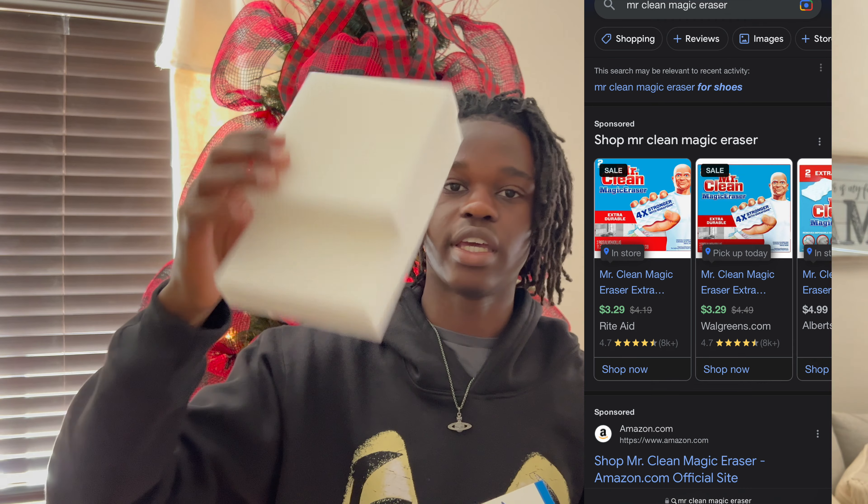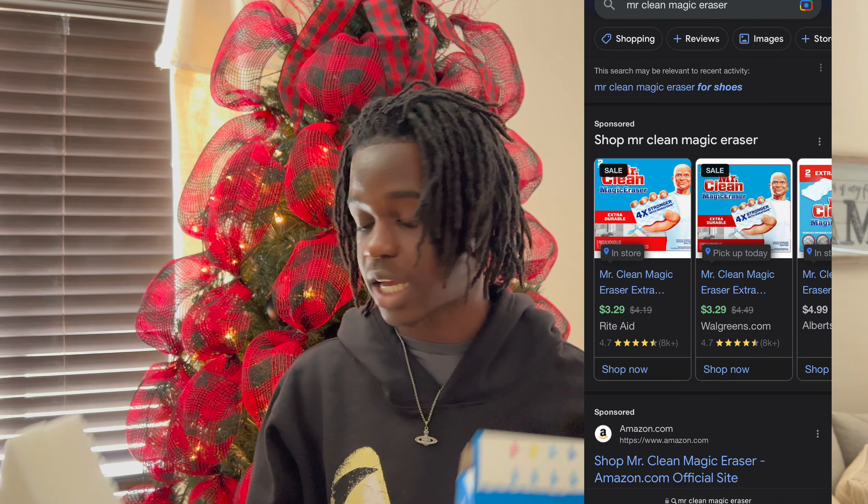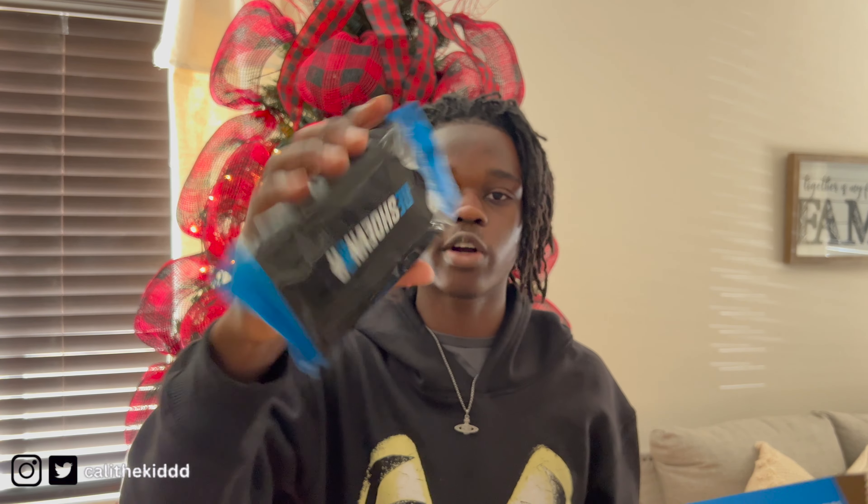The fourth item is the Mr. Clean Magic Eraser. I cannot tell you how much of a blessing this is — I've run through so many packs of these, probably my sixth or seventh pack. These work like a miracle when you're trying to get dirt off your shoes.